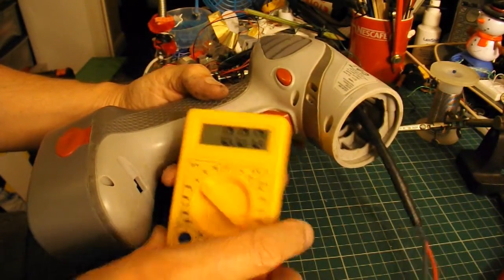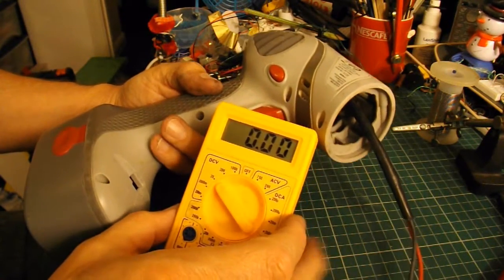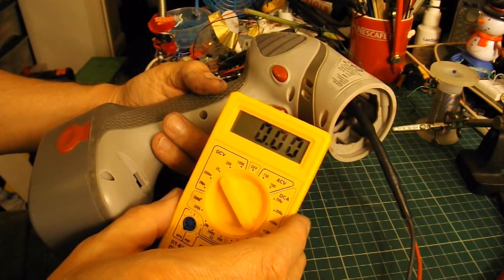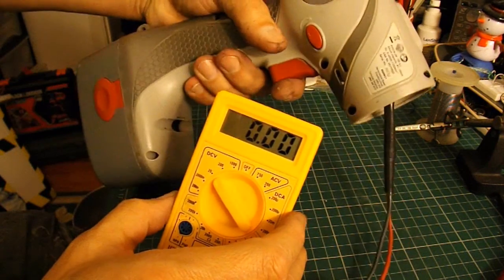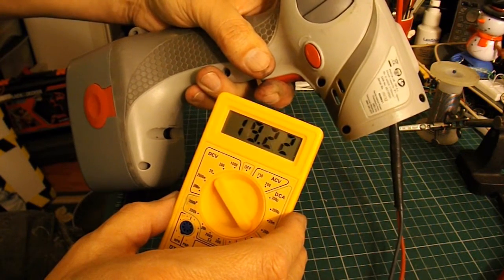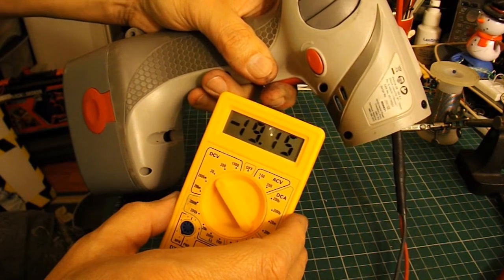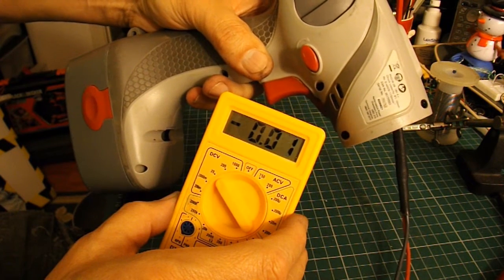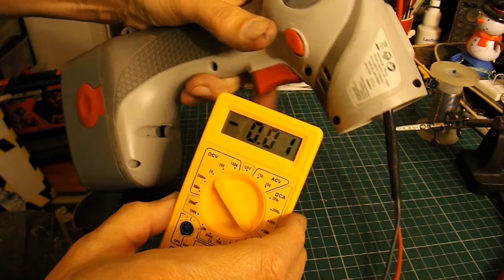Quick demonstration — I've just wired my meter straight into the connector. Obviously we've got no load involved here, so it's not a true representation, but at least we can see that the switch works. And if we reverse it, we get minus. That battery's obviously fully charged, because that's showing over 19 volts.